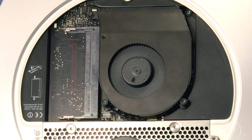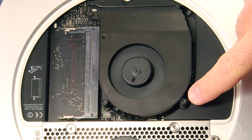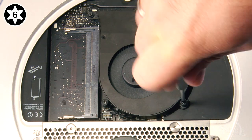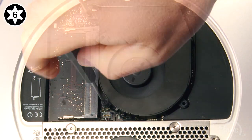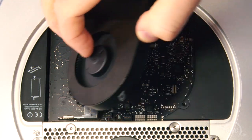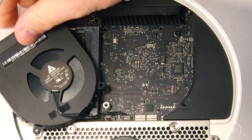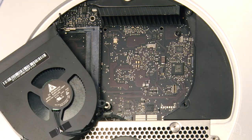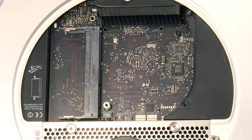Next, use your Torx T6 screwdriver to loosen the three screws that hold the fan in place. Once you've done that, gently lift the fan up and to the side to reveal the fan connector. Use your nylon pry tool to gently lift up on the connector to detach it from the logic board. You may then set the fan aside.